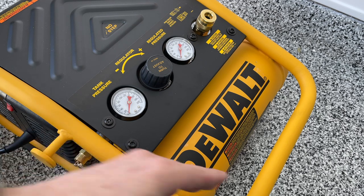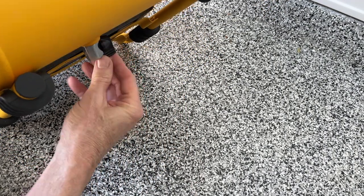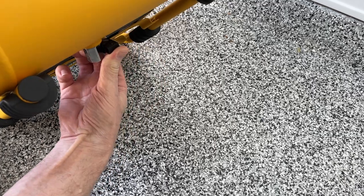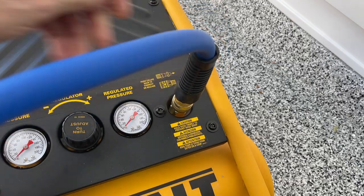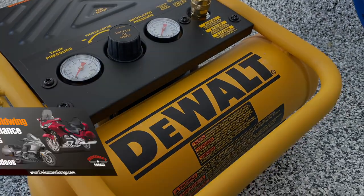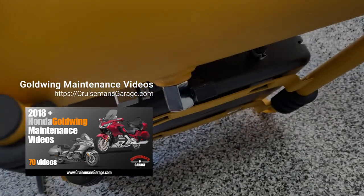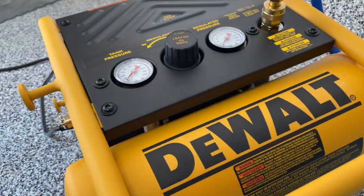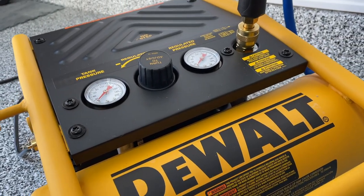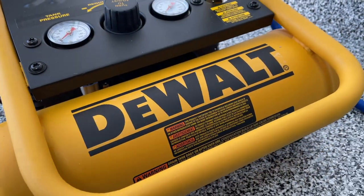Now we can shut off the drain valve underneath — it's just a quarter turn. Then we hook up the hose and give this thing a test. It's really important that you always open this drain valve on the bottom before each use and let any moisture drain out. In fact, it's a good idea to turn the motor on briefly to blow out any moisture, then turn it off, close the valve, and then pressurize the tank. That way you make sure you're not getting any moisture into your tires.